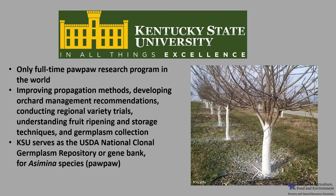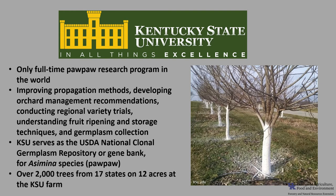Since 1994, KSU has served as the USDA National Clonal Germplasm Repository, or Gene Bank, for Asimina species. There are over 2,000 accessions, or trees, from 17 states that are planted on 12 acres at the KSU farm.